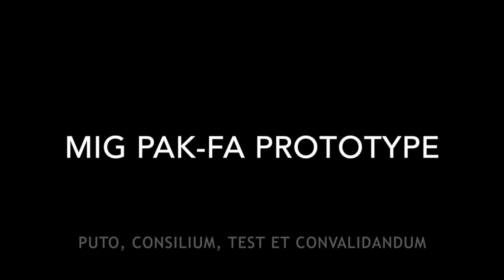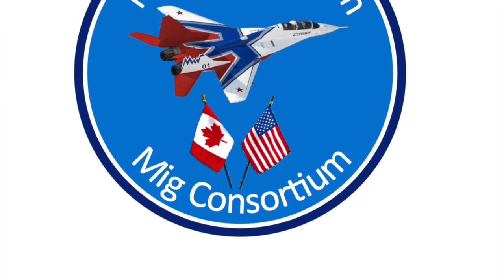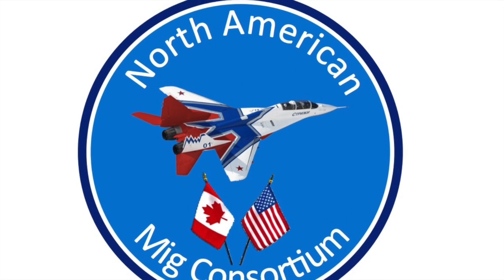This plane is a further development of what Scott Chandler and I have done on the MiG Consortium. We call ourselves the North American MiG Consortium, and Scott and I have a great affinity for the RC Powers MiG-29.